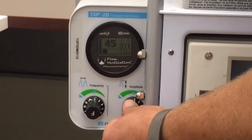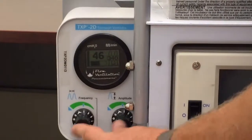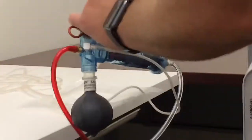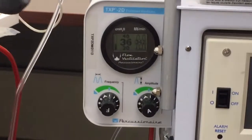We've just put some standard settings on here — amplitude and frequency set at the 12 o'clock position. And then we'll release our mean. This isn't going to be an in-service on the TXP, so hopefully they already know how to use that part.